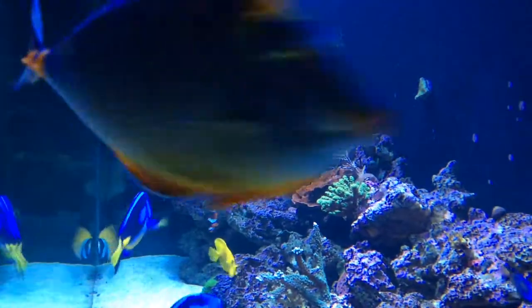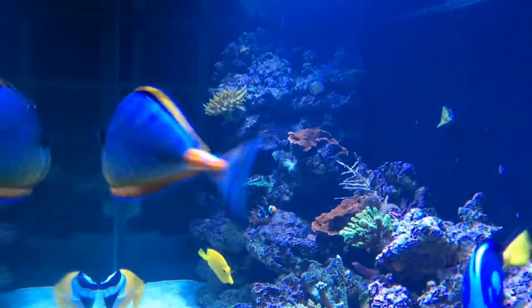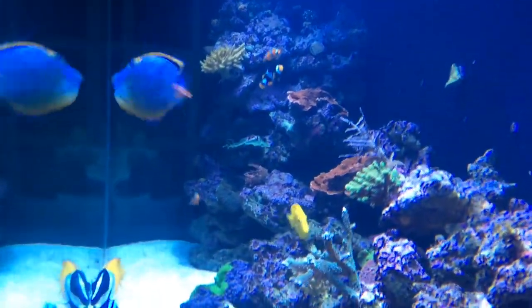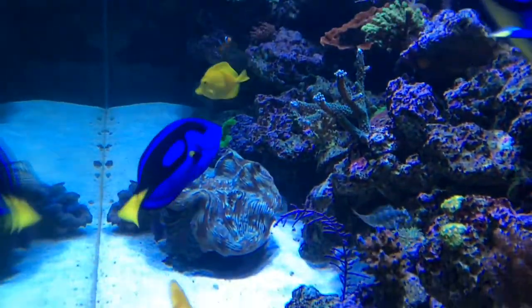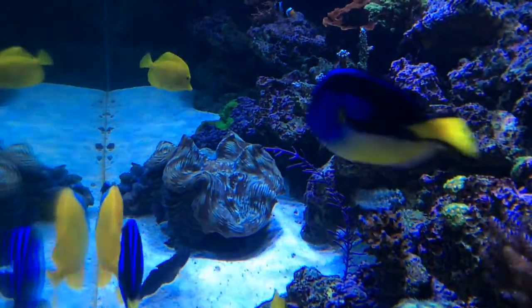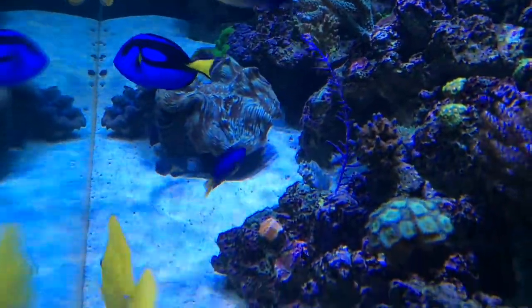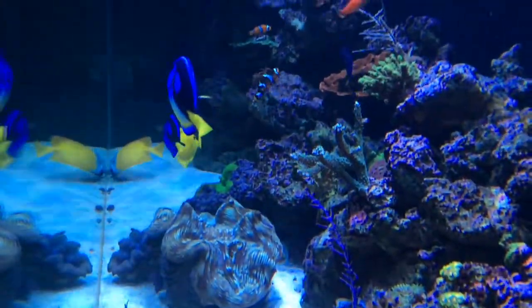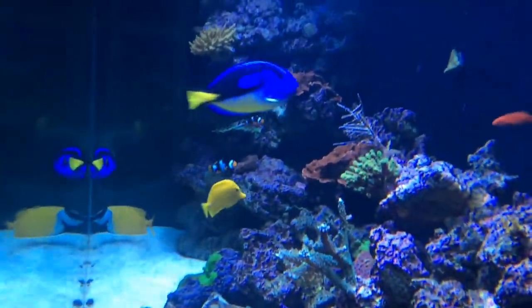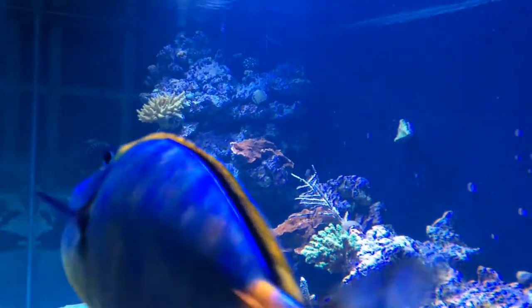Farm boy reef again. I'm taking a video of the right side of my tank so you guys can see from the right side how everything looks. It's a little bit different view.